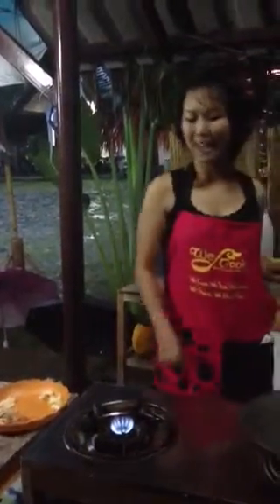So in the market, Pad Thai — they start from high heat. They turn everything in — one minute Pad Thai, around one minute Pad Thai. But in here, in the class, we start from the low heat, step by step together.